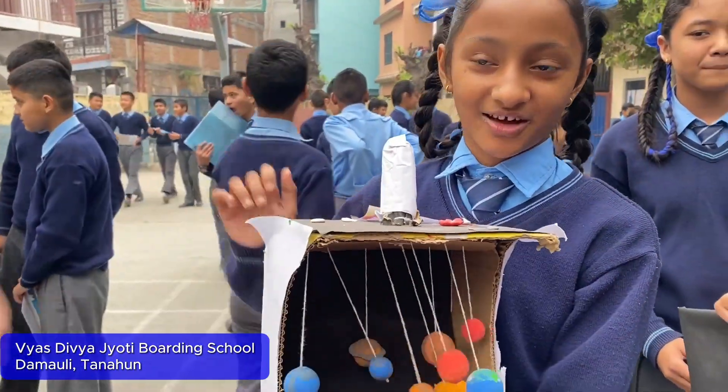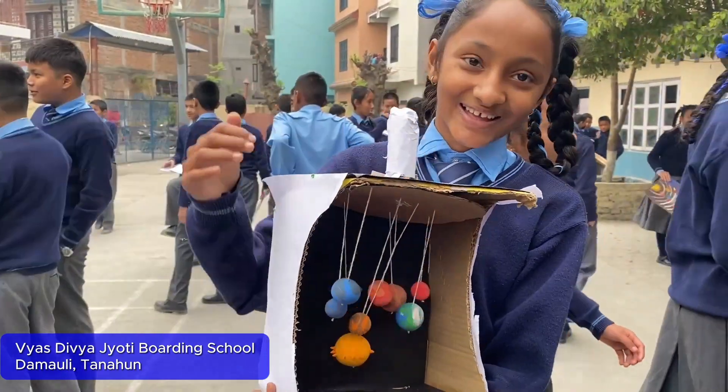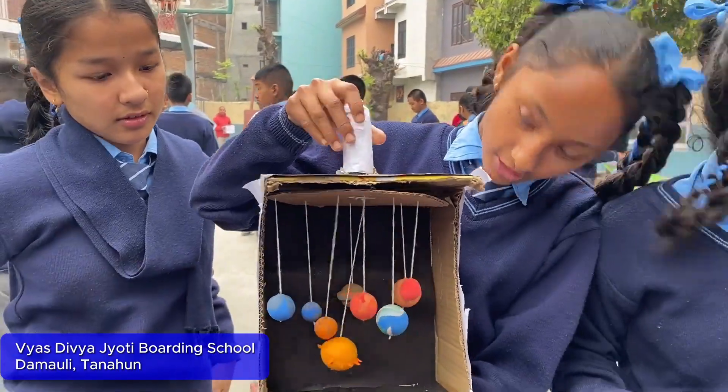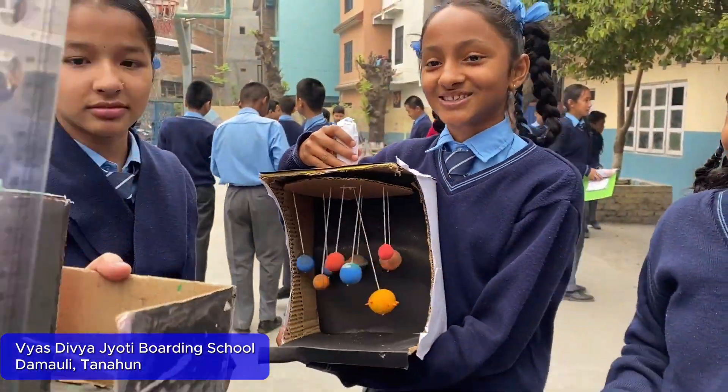So this is a solar system. I made it like this and I made the center so it can rotate and it rotates. It is not rotating right now.